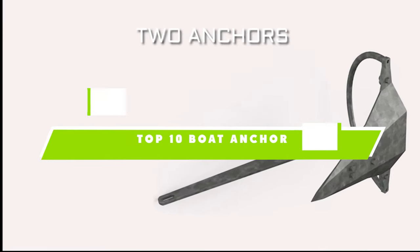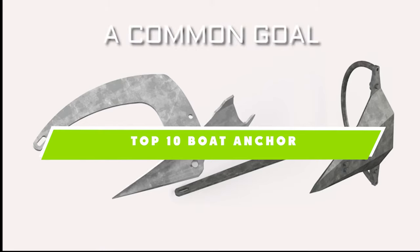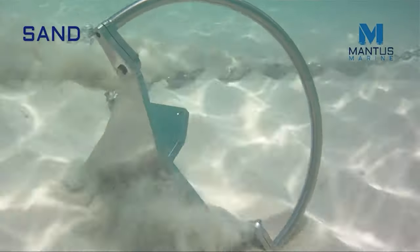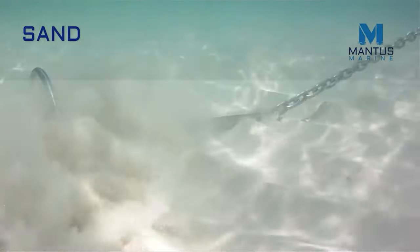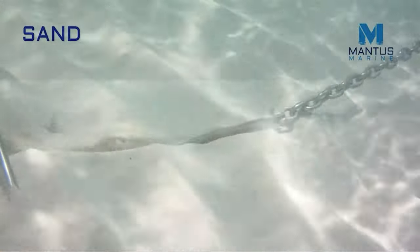If you're looking for the best boat anchor, here's a list you must see. We made this list based on our personal preference and sorted it based on their features, prices, quality, durability, and reputation of the manufacturers. Also, we've included options for every type of customer. So let's get started.